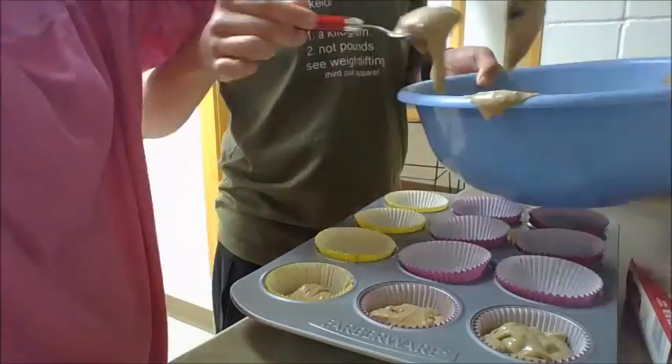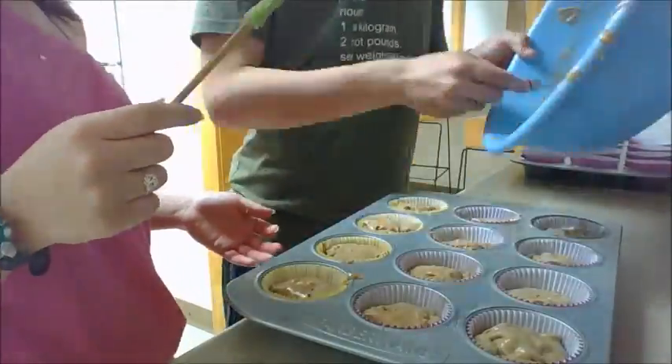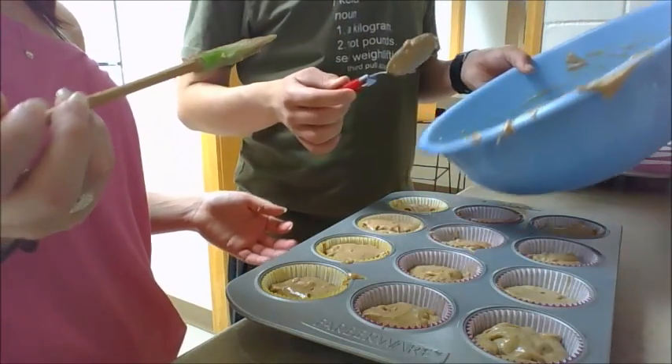Close enough — now we move those into the cupcake tins. All right, cupcakes are in the cupcake tins. We are waiting for the oven to preheat because we didn't do it in advance. They will be in the oven for about 15 minutes according to the box — though we don't really listen to boxes, so we'll see.